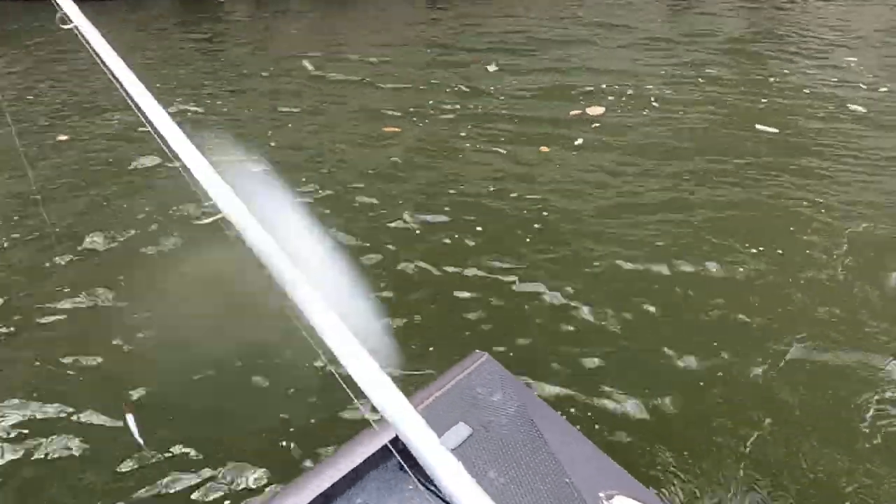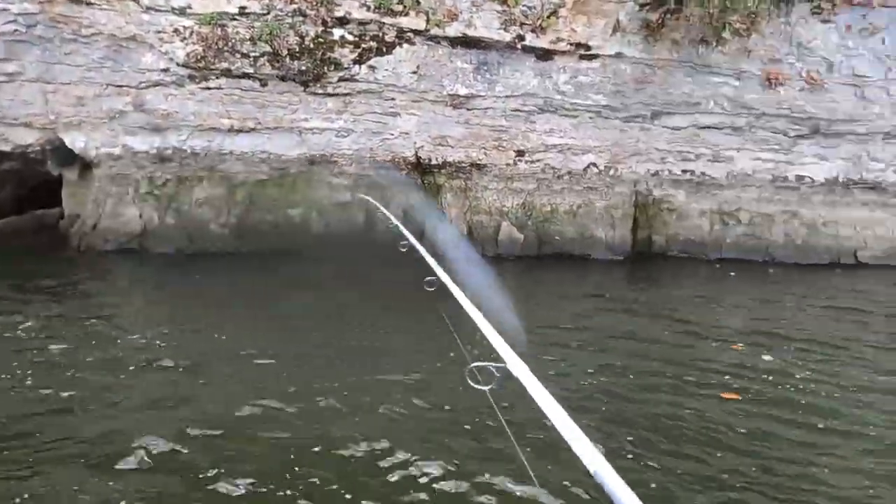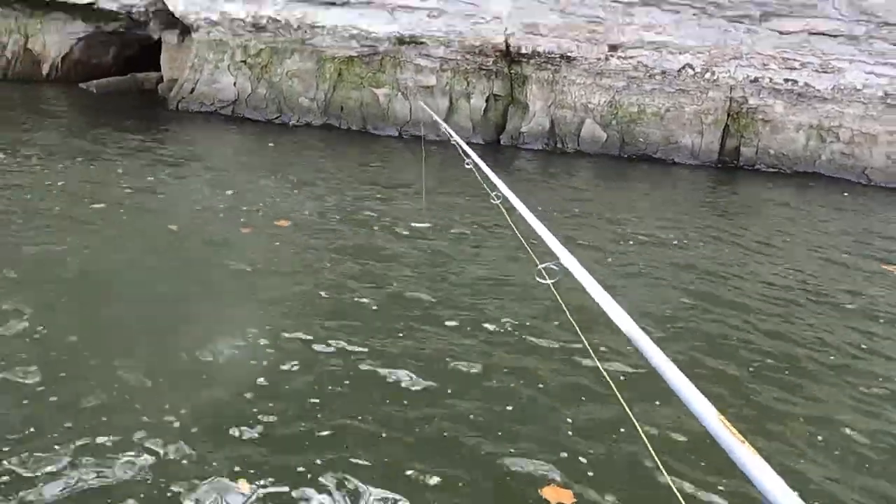These baits here ain't too big and ain't too little - we're gonna pull one out of that big cave over there, see right there. I've got a little split shot and I'll show you in just a minute how I'm rigged up.